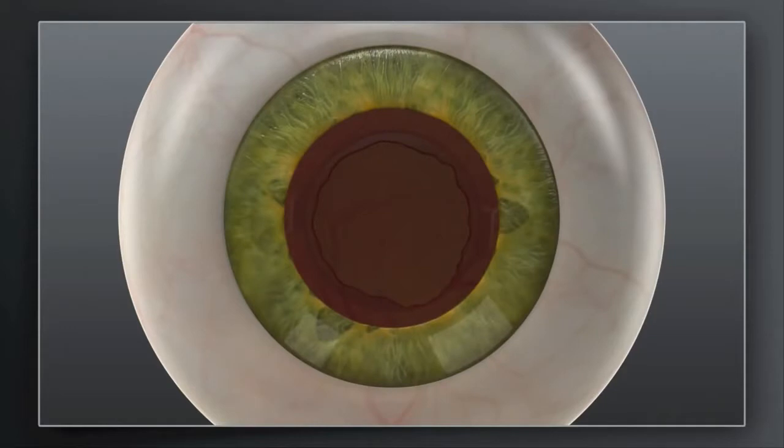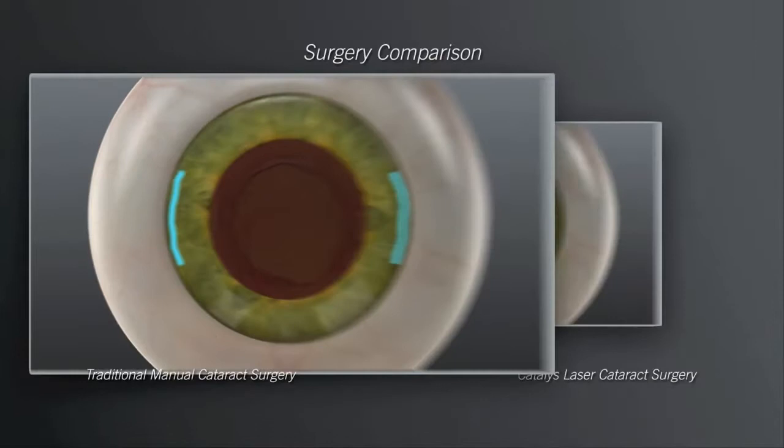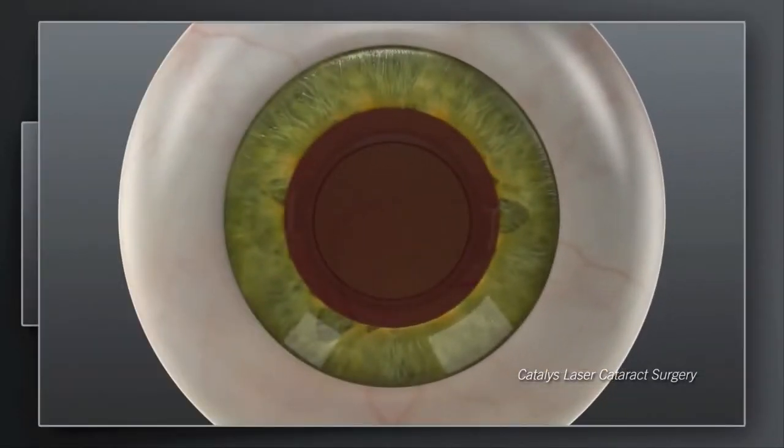Your surgeon may recommend a treatment plan that could include additional incisions in the cornea. In traditional cataract surgery, these corneal incisions are made with a hand-held blade. With Catalyst, your surgeon can create these incisions exactly as intended, with laser precision.